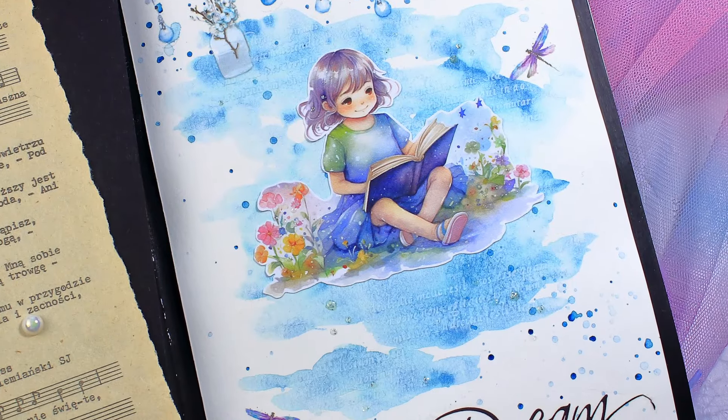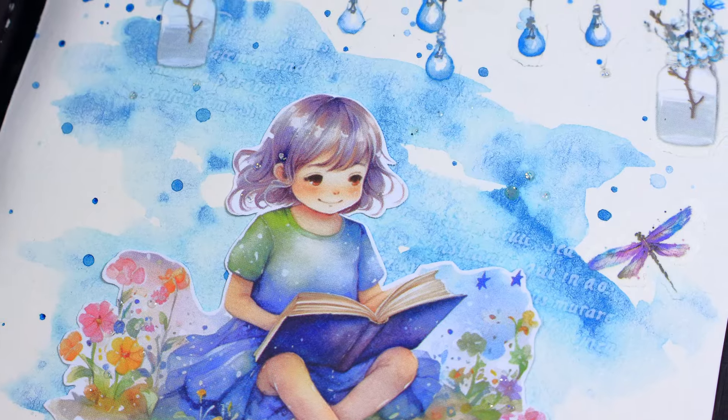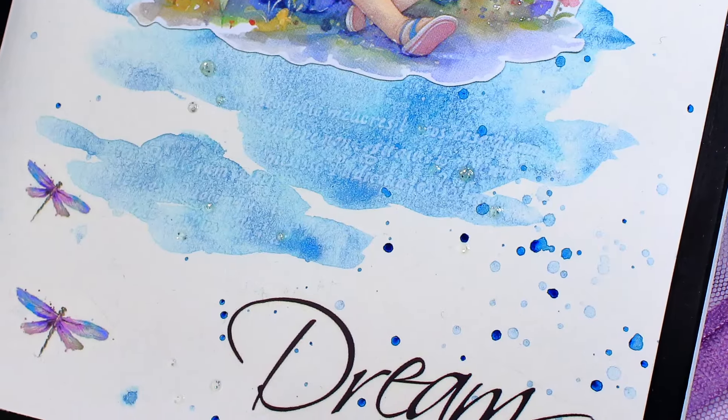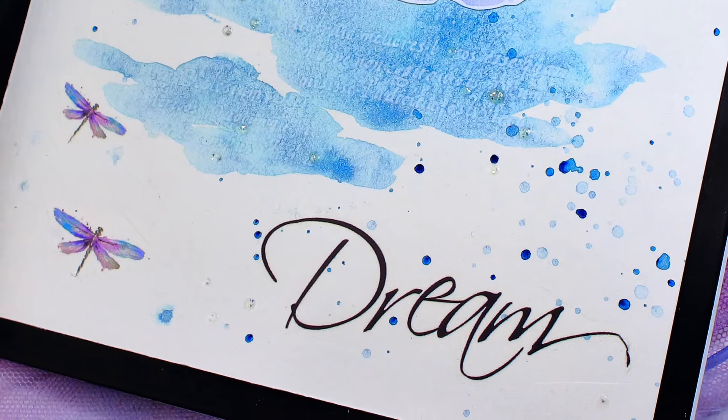Hi everyone! Are you in the mood to create a really sweet but easy and beginner-friendly page? If your answer is yes, stick with me and I will show you a couple of fun, beginner-friendly techniques.